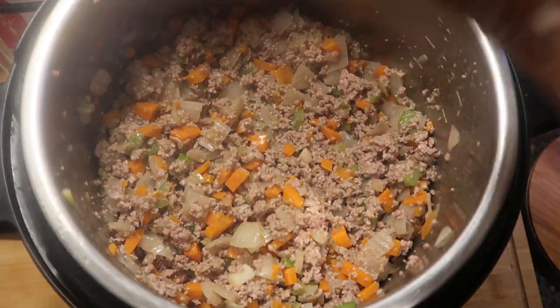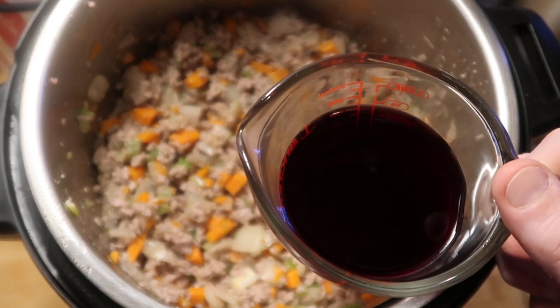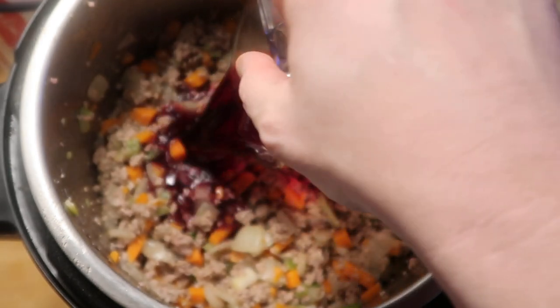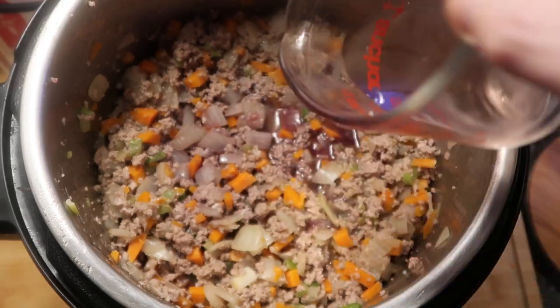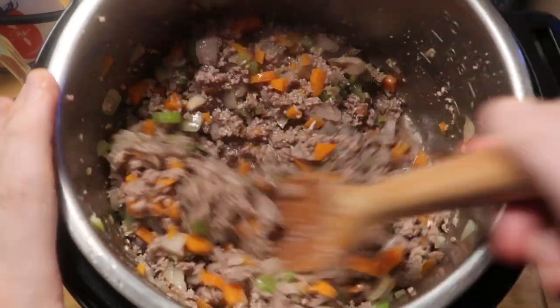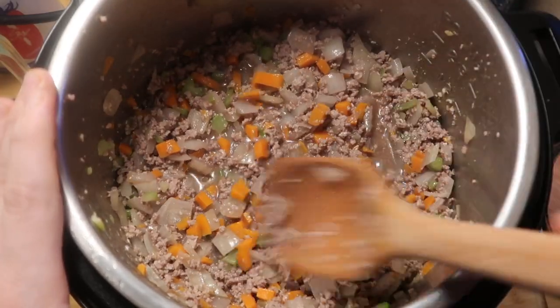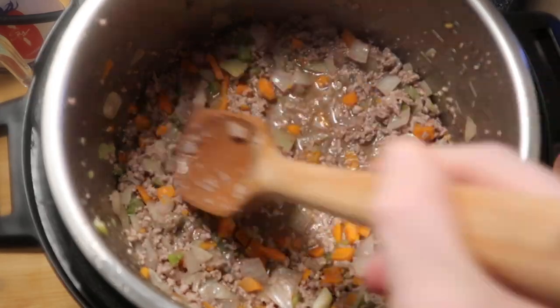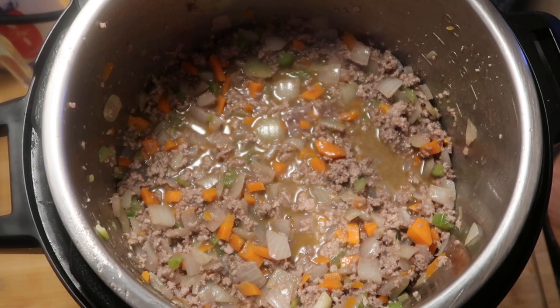Now we're going to add in our next ingredient - red wine. I'm adding three quarters of a cup of a dry red wine, like a pinot noir or a Cabernet Sauvignon, as well as a quarter of a cup of a dry white wine like a Chardonnay. Now just mix the wine up with all the meat and we're going to allow this to simmer together in the pot for 10 minutes. The reason why we're doing this is because the bolognese is all about the meat sautéing in the wine - it's key to give it that right flavor.